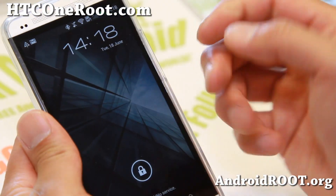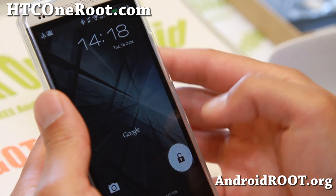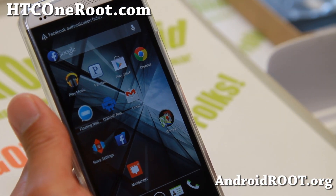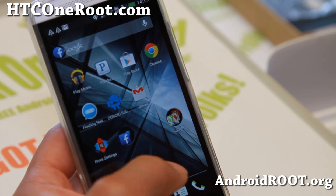Before we begin, you will need a rooted HTC One. I have rooting instructions for Windows, Mac, and Linux on my site, acc1root.com. Go ahead and check there.